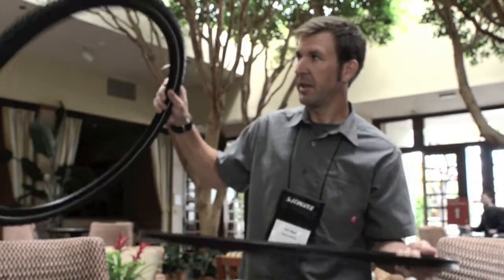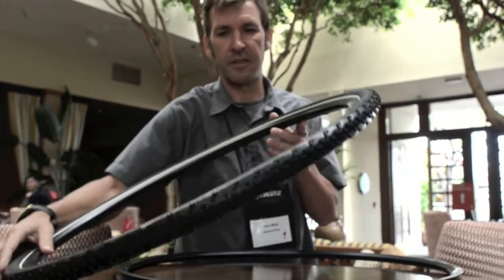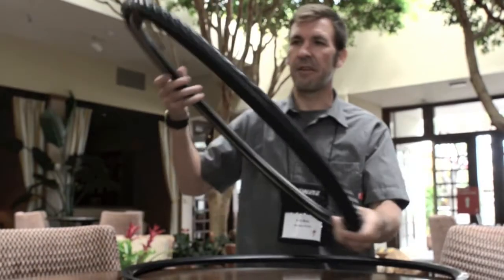Then we finish up with our mud condition tire. Our Terra is just for all those — usually what cyclocross is all about — all the mud and snow and all those conditions.